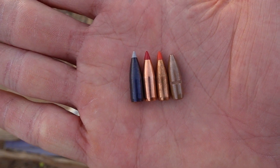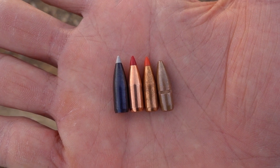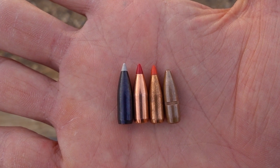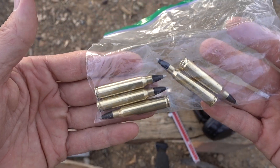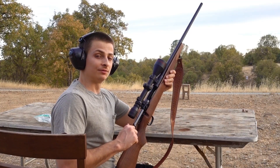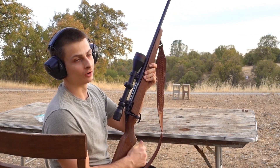Here are all four bullets side by side. It's not too much longer than the 52 ELD Match, so I do have some hope it will stabilize. I've loaded five of these up, so let's shoot them out to 100 yards and see what they do — let's see if these 55 grain ballistic silver tips will stabilize in a slow twist barrel.